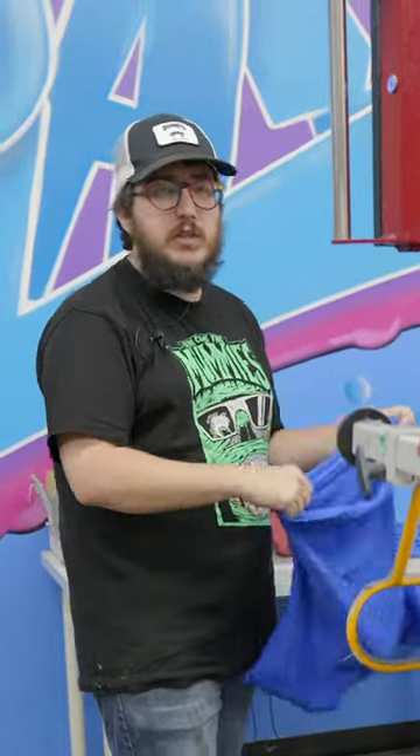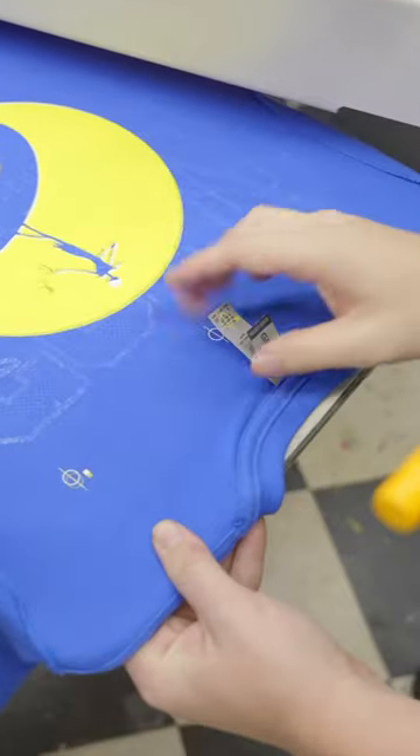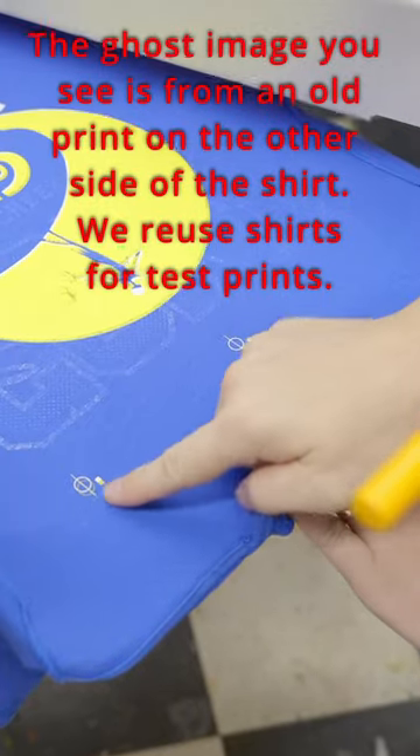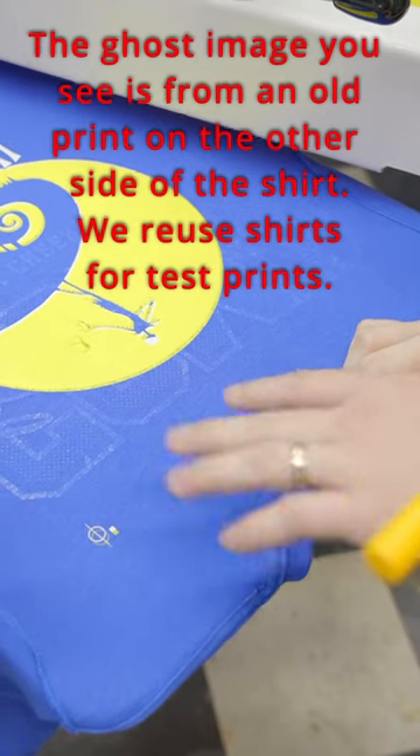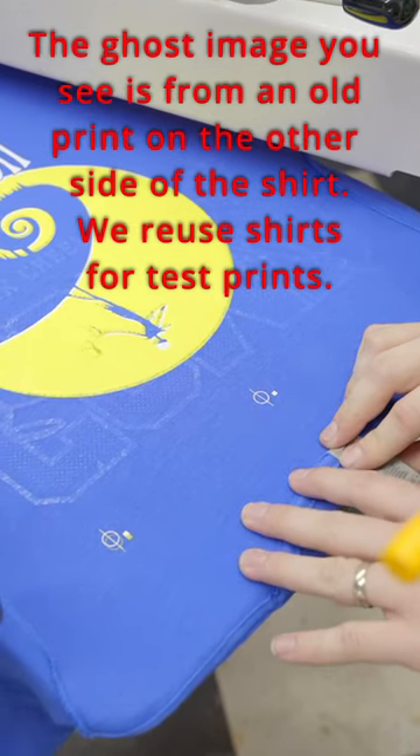Today I'm going to show you how we actually line these jobs up. On every one of our screens we put these little target marks called registration marks, and that helps us make sure that we know where the screen needs to go.